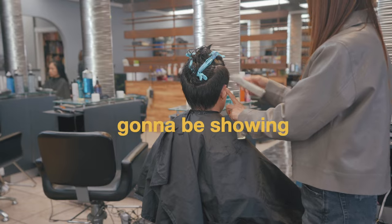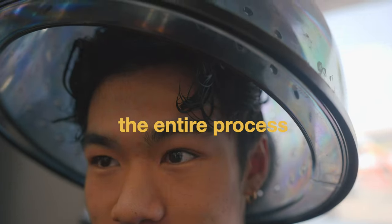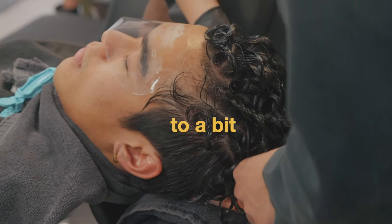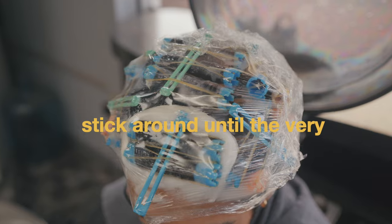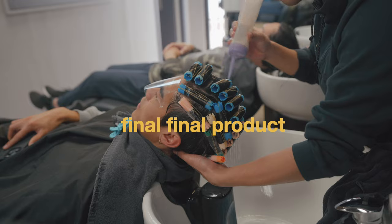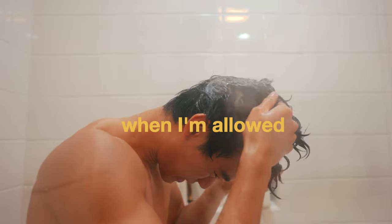Today I'm going to be getting a perm and showing you guys everything — the entire perm process and what it looks like to transform my hair from this to a bit more curly. Make sure to stick around to the very end because I usually don't like how my hair looks right after the perm, so I'm going to be showing you guys the final product three days later when I'm allowed to shower.